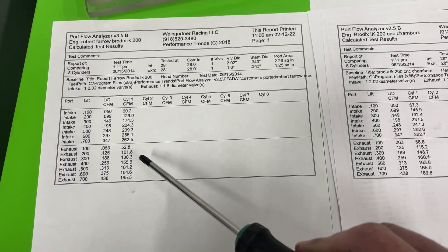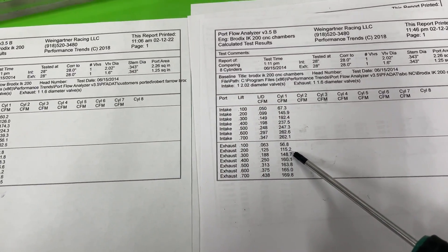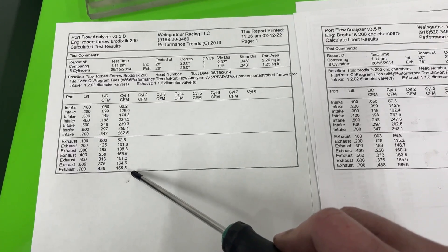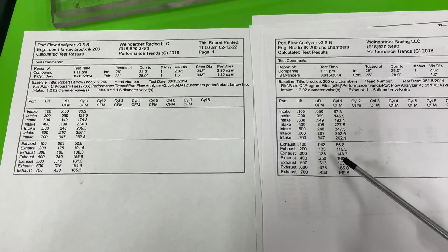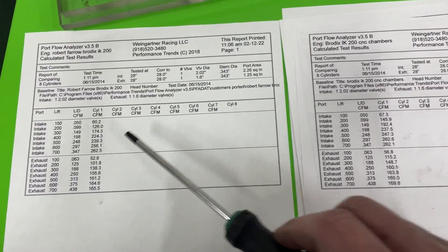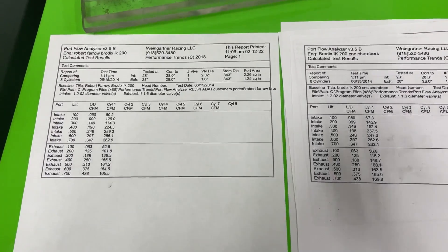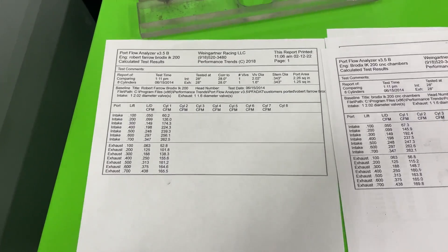On the exhaust side, not quite as much. At 0.400 lift, it went from 156 to 160 — a slight pickup. At peak, 166 to 170. So slightly better on the exhaust side, but a lot better on the intake side. At peak lift of 0.700, it's really not much of a difference — 262.5 vs 262.1 — and the reason is the valve is more out of the way and less shrouded by the chamber work. So definitely better down low with the CNC chambers than without.